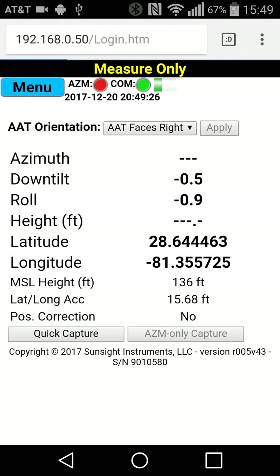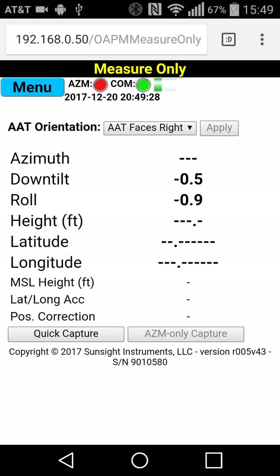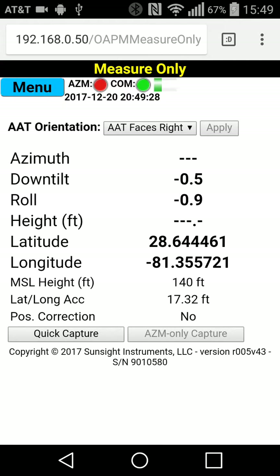Press go and now we see the main page of the AAT, where we're able to do our alignment functions, capture data, make reports, and add photos to our reports as well.